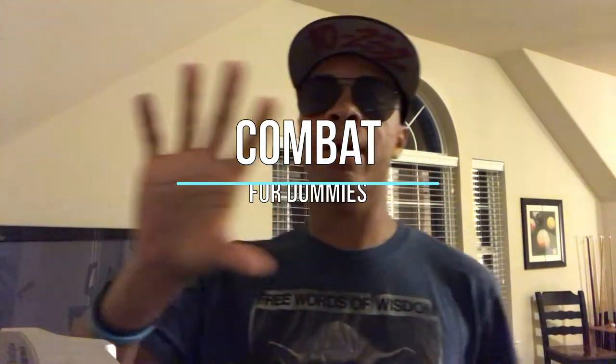What's up guys? It's the only ninja warrior aviators on a superman hat, bringing you another episode of Combat for Dummies. This time we are going over a karambit combo.